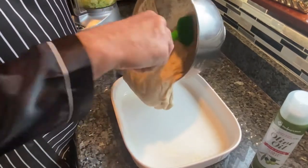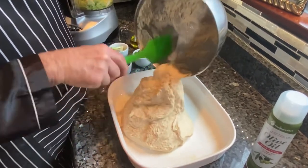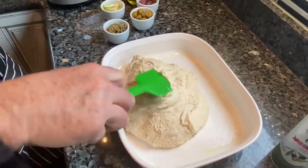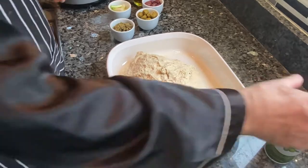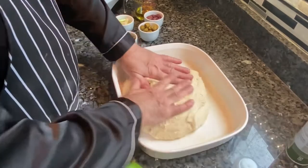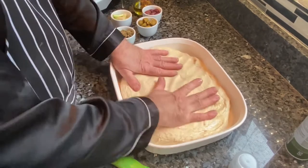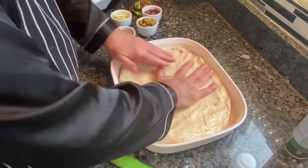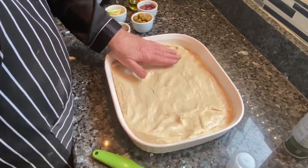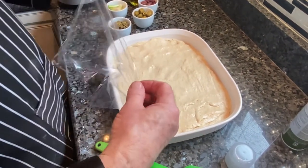You won't be able to handle it with your hand; you'll have to scrape it out with a spatula — it's pretty sticky dough. My casserole dish that I'm using is roughly 11 by 14. You can see how I oil it and press it down. There's a little potato here. I'm going to cover that with plastic and let it rise for another 45 minutes or so.